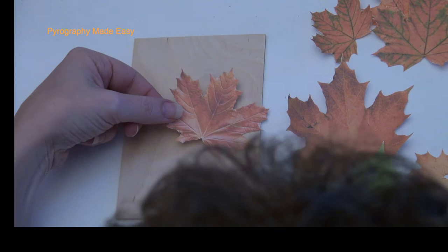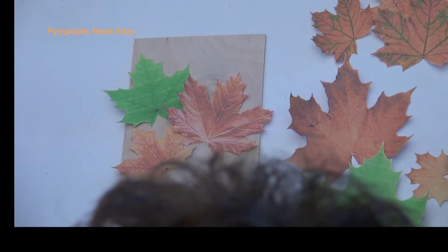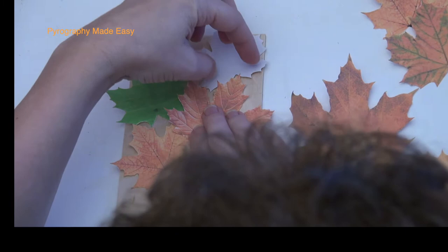Arrange and Transfer. Begin by arranging your leaves on the surface you'll be burning on. I am burning on a piece of plywood, but this can be done on just about anything like a picture frame, a cutting board, a gift box, etc. The leaves I'm using are nothing more than computer printouts on standard copier paper. I cut out each leaf using an exacto knife.